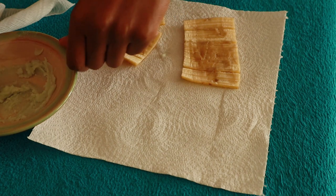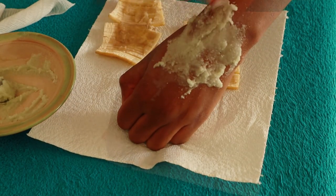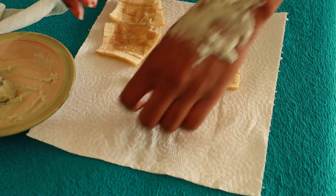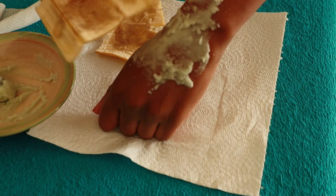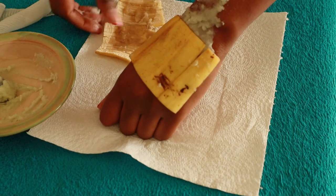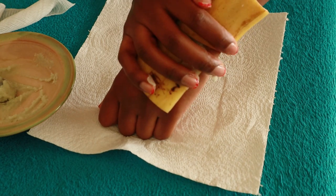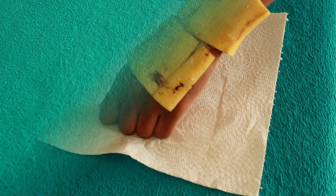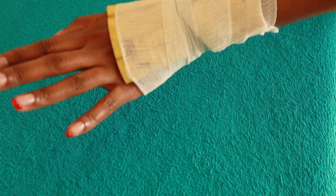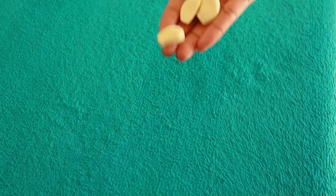Apply this paste on the skin tags, then cover your skin with a banana peel and secure it with a bandage. Leave this on overnight and remove it in the morning — it will help you get rid of skin tags.